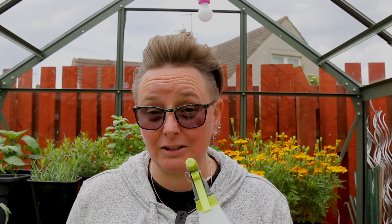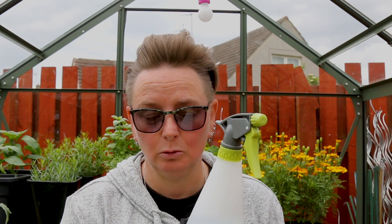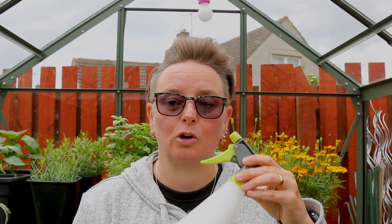Today we're going to talk about insecticidal soap or soapy water solution. We use this for spraying in the garden to deal with aphids and pests. It's going to be a long video and I'm probably going to get quite preachy, sorry. I'm going to talk about what you use to make it because it's not as simple as just saying soap. And also we're going to talk about the recipe so that you get what's right for you and your garden.